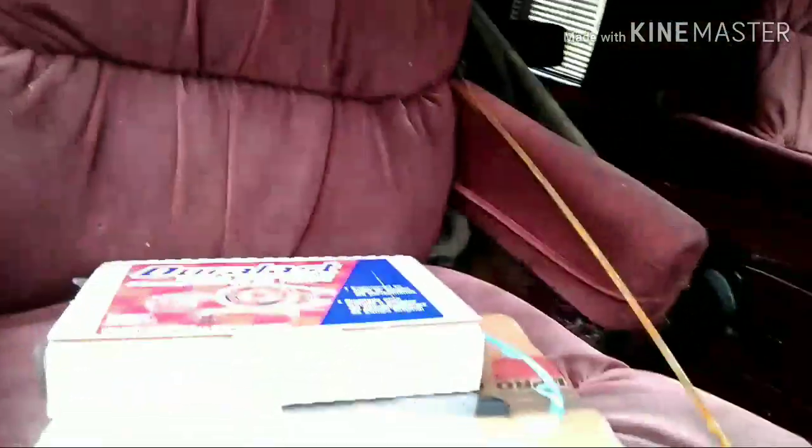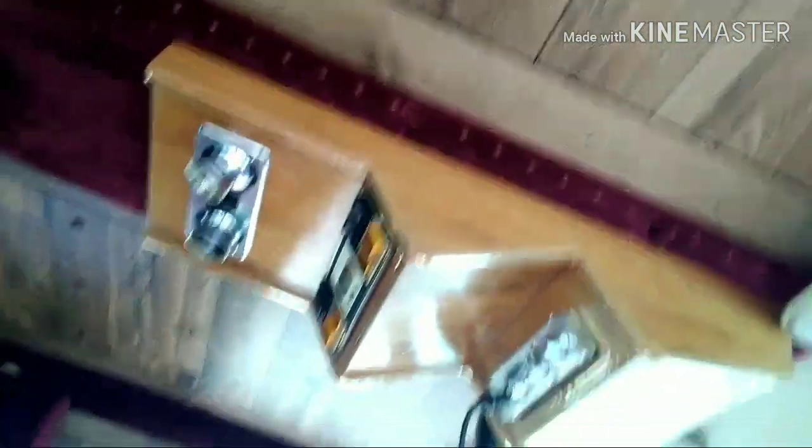There are the new parts right there. Get her all back together — it's still got the CB in it. Breaker breaker one nine, you hear me? That's right.